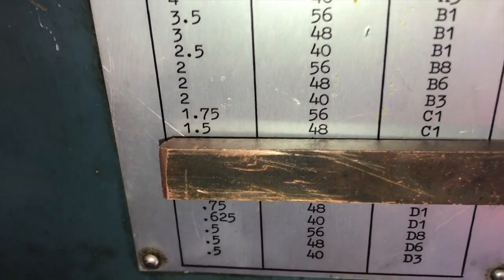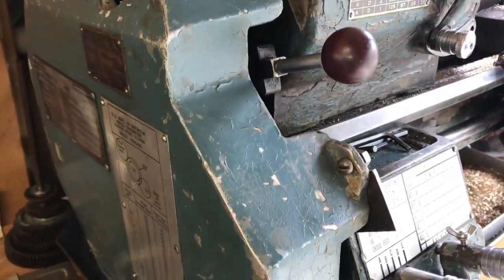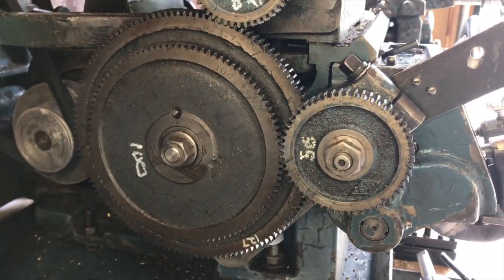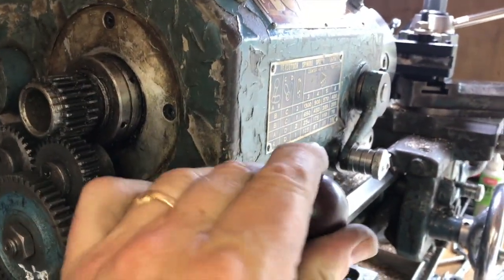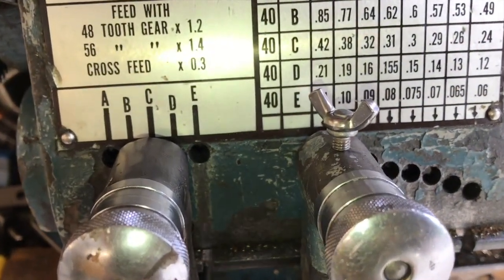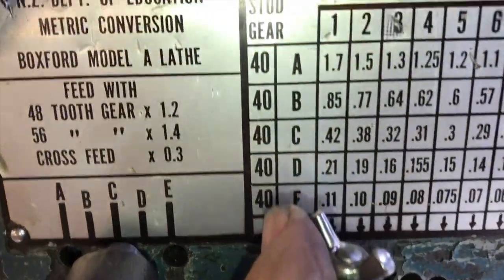To create a pitch of 1.5 millimeters we need a 48-tooth stud gear and a gearbox setting of C1. Looking at the gear train, the stud gear has 48 teeth written on it. The other double gears are for converting to metric — one gear has 127 teeth, the other has 100 teeth, doing the conversion to 2.54 centimeters per inch. Two times 127 is 254. This lever has to be up to get a right-hand thread; move it down for a left-hand thread. The 40-speed gearbox is set to position C1 — C on the first lever and 1 on the second — giving us a pitch of 1.5 millimeters.